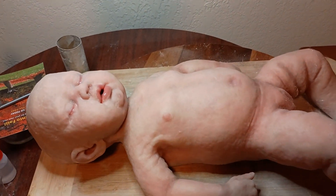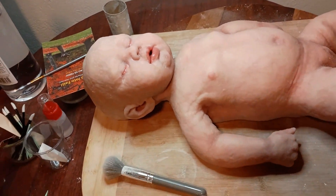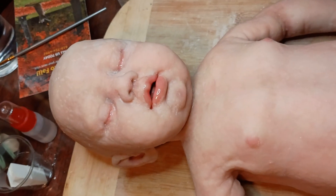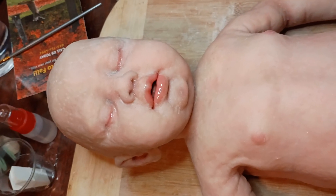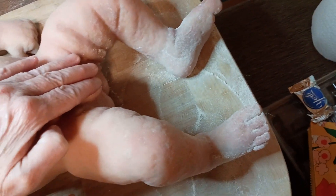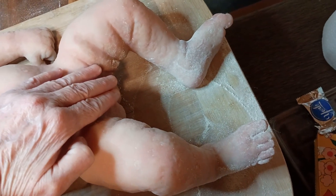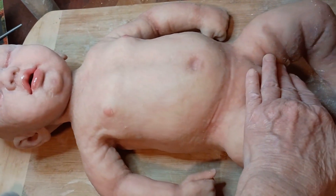Hey guys, how you doing? I thought I'd just do a quick video to let you see where I might add on this doll. Basically her face is all done — I went ahead and wet her lips and her eyes, and then down at her feet. I put the matting powder on it, fixed her feet — there were some shiny spots on her feet so I took care of that. But it's a gorgeous baby.